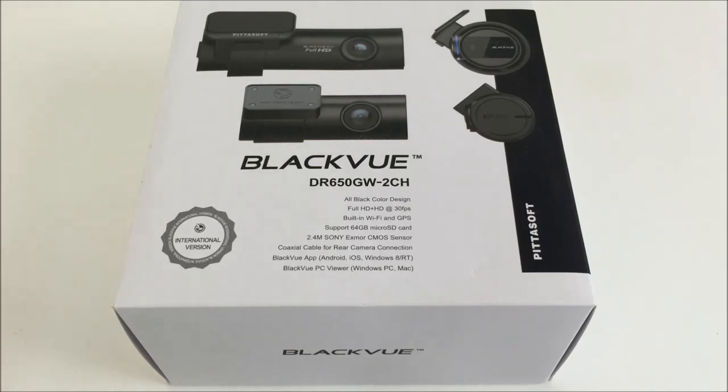It came with only a 16 gigabyte memory card when it supports up to 64GB, so I had to buy a second memory card. And it doesn't come with a hardwiring kit, so that right there is probably going to be the deal breaker for a lot of you watching. In the end, I do like this camera and I would recommend it to anyone that can spare the money and really likes this form factor, but that's going to come down to your own personal choice. I hope you enjoyed this video and if you like any of my videos I would appreciate it if you hit like or subscribe. I'll see you next time. Thanks for watching.